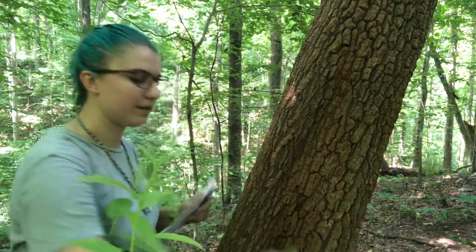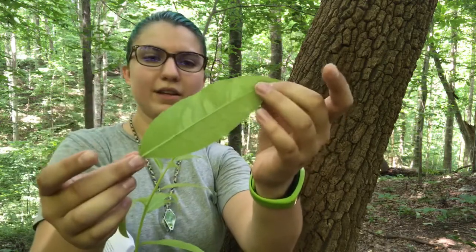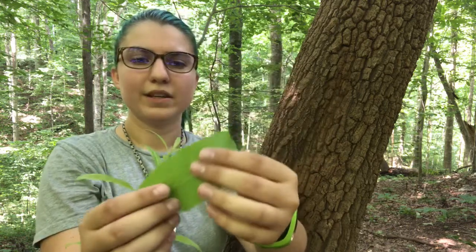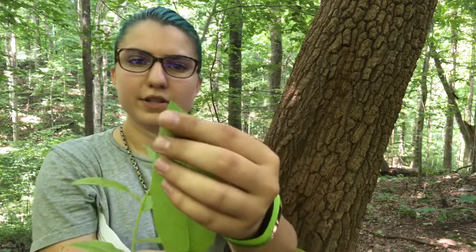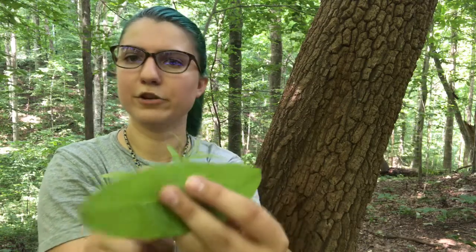The leaves are this oblong shape with pinnate venation. You have that oblong shape with an acute tip — acute just means pointed; it's a pointed botany term. And then you can look at the margin, which is the edge of the leaf.